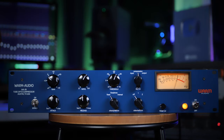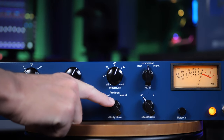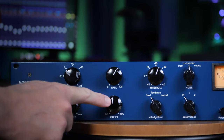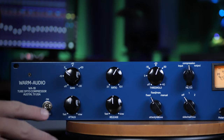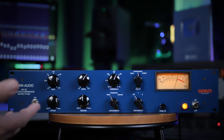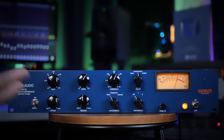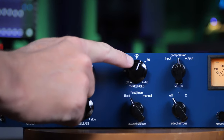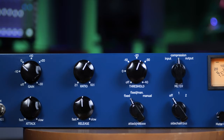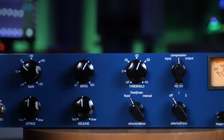Starting with acoustic guitar, I'm using fixed mode for the attack and release. You can see this control in the middle is set to fixed. While in this mode, the attack and release controls don't do anything — instead the attack and release are set to 1 millisecond and 50 milliseconds respectively. This puts us in a simple mode where the only controls that affect compression are the threshold, which sets the level in decibels where compression kicks in, and the ratio control.